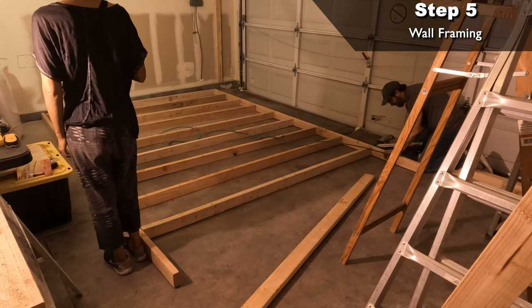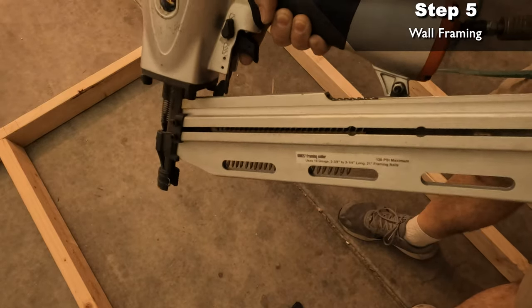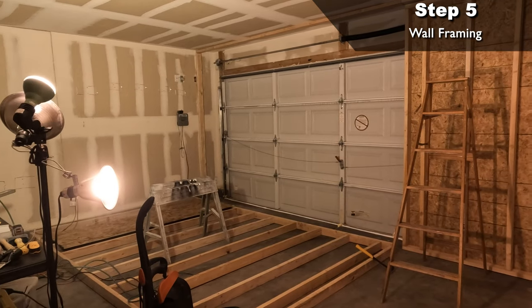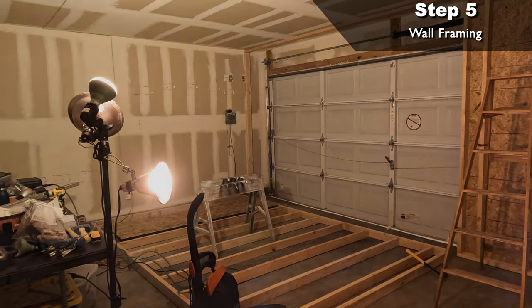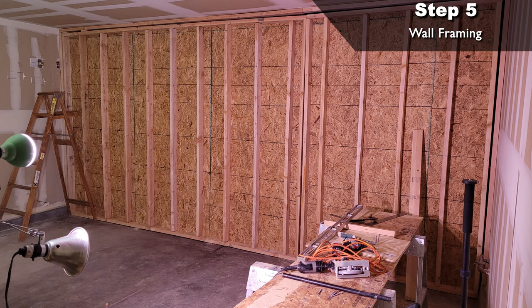After that I situated all my boards where they're going to get nailed and started firing. I'm using a framing gun with 16-penny or 3.5-inch nails. I made the wall in two sections so I could tilt it into place easier without help. Before tilting the wall up I put sheets of 7/16-inch OSB board on the back to help strengthen the wall and add a little more insulation to the room, though it made the wall sections a lot heavier to lift.